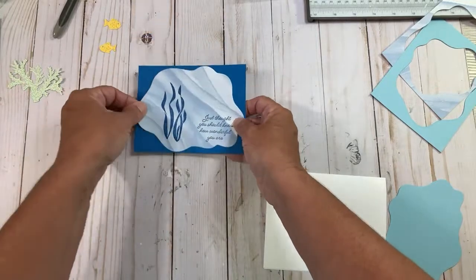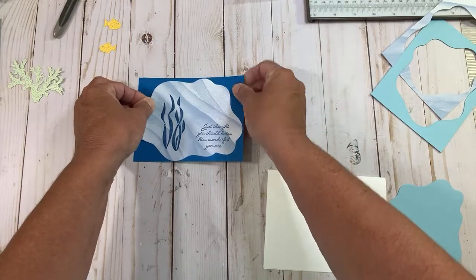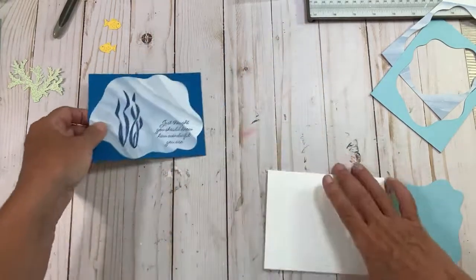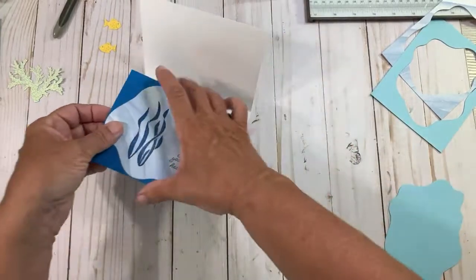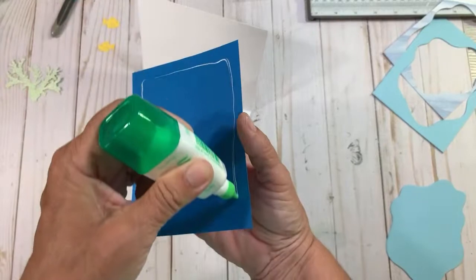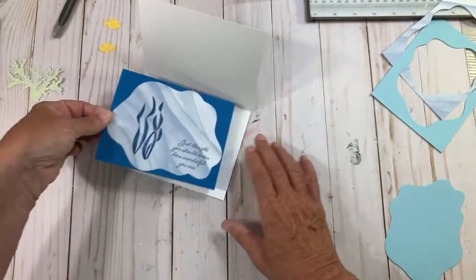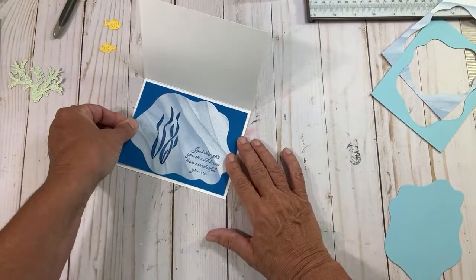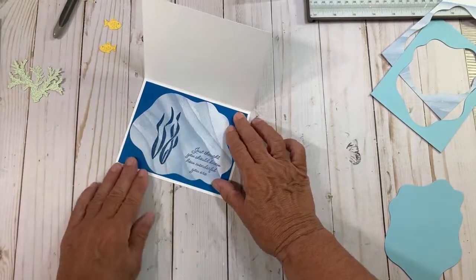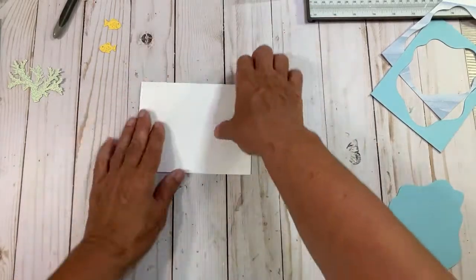I could turn it just a little bit — get my saying a little bit straighter if I just pull it down. Now we can attach this to the inside of the card. So we already have our envelope, our background, and the inside of the card done in no time — in absolutely no time. That's so pretty inside!